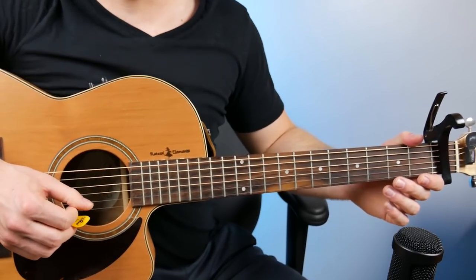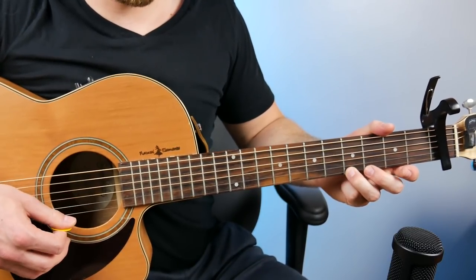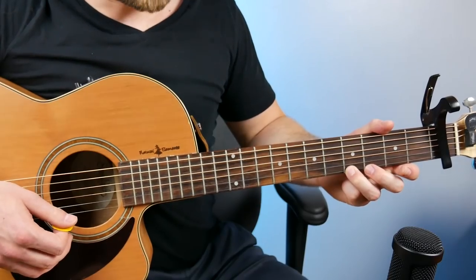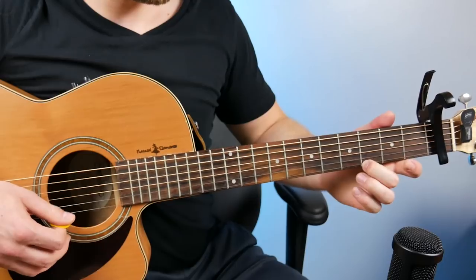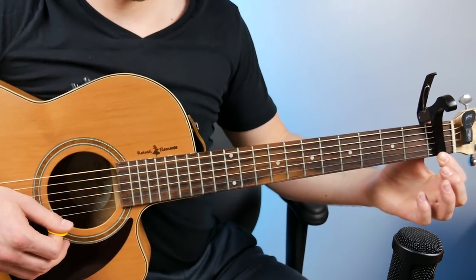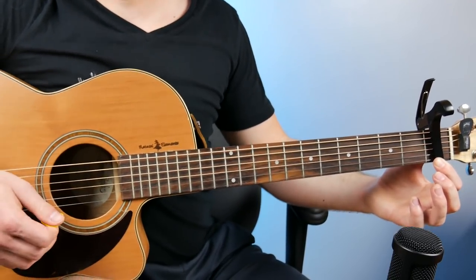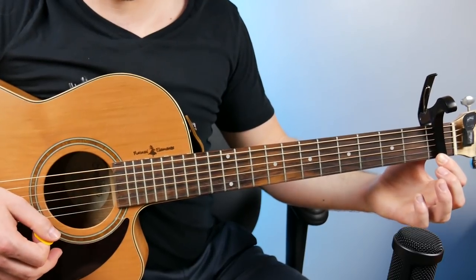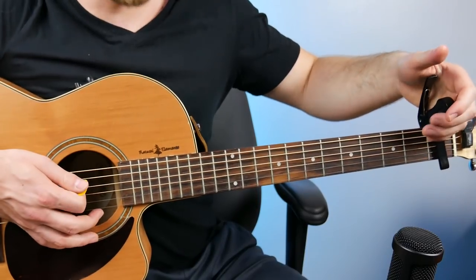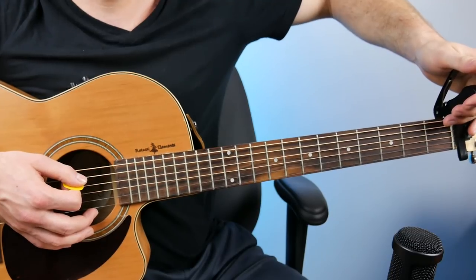That makes the vocal melody equally lower. Where this might have been the high note before, going down four frets makes this the new high note — which is an F — actually much more reasonable for me to sing. It's going to sound a lot better playing with the capo on the first fret instead of the fifth fret, or even taking it off altogether, which is basically the equivalent of a zero fret capo.